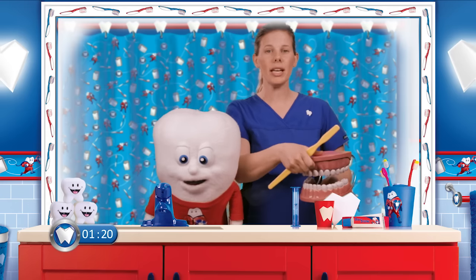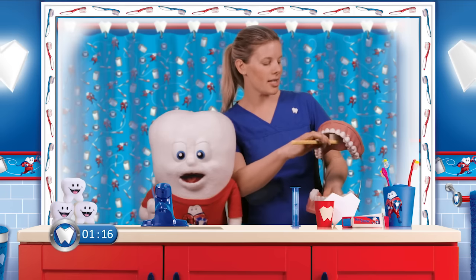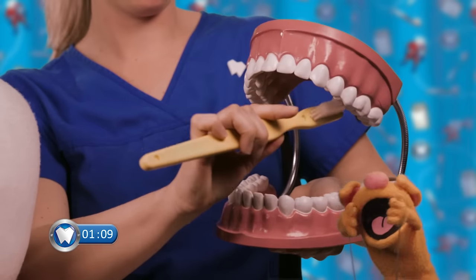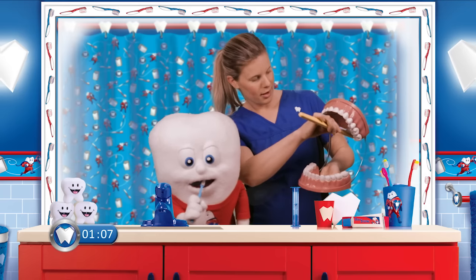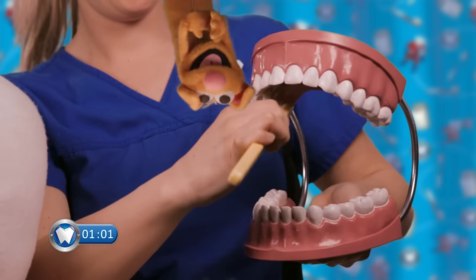Next, we're going to open up really wide. We're going to brush the front teeth. Make sure you brush out. And then we're going to make big circles on the inside. Are you tickling the roof of your mouth? Now the other side, follow me over here!